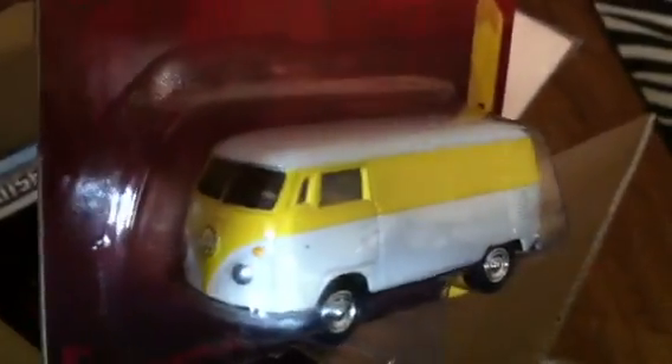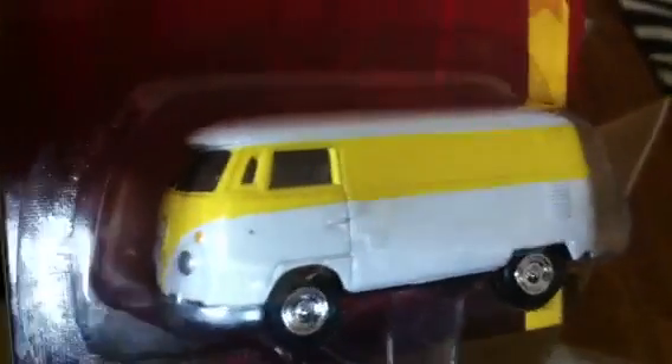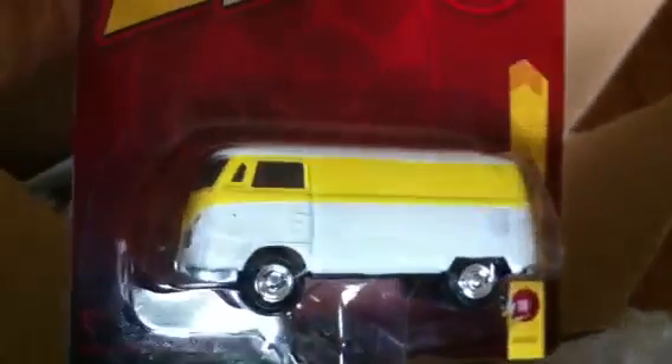And the Johnny Lightning Transporter in yellow and white. I've seen this before but I didn't pick it up because I kind of stopped buying last year — and I kind of regret not buying that — but now I have it. Like I always say, all good things come in good time, and today was the perfect time to finally have this piece. Thank you so much Joanne, you're an awesome friend.